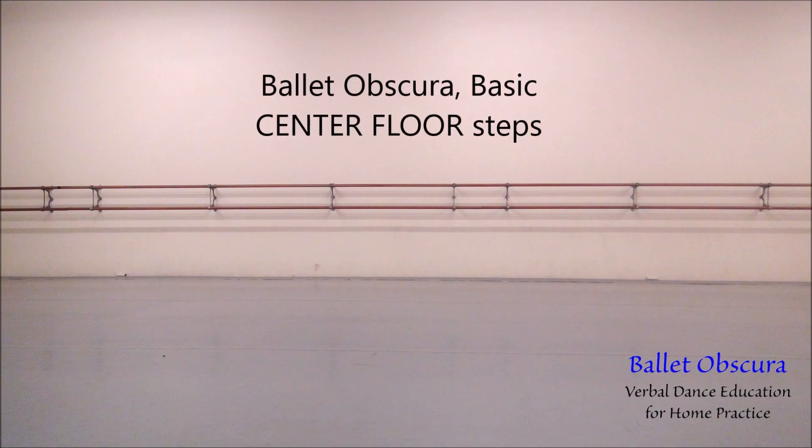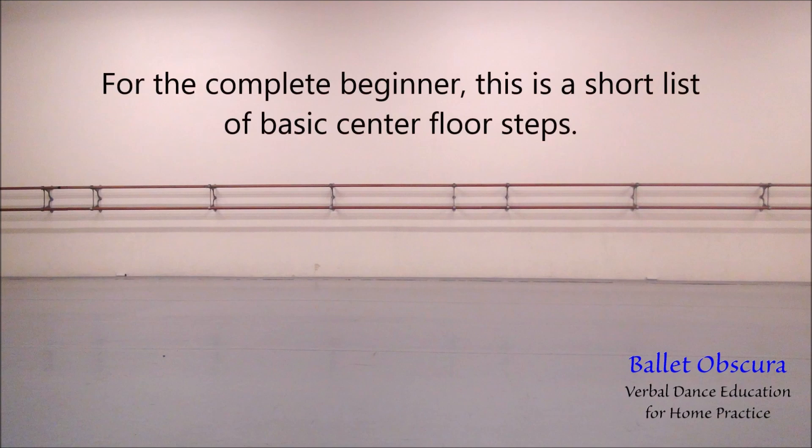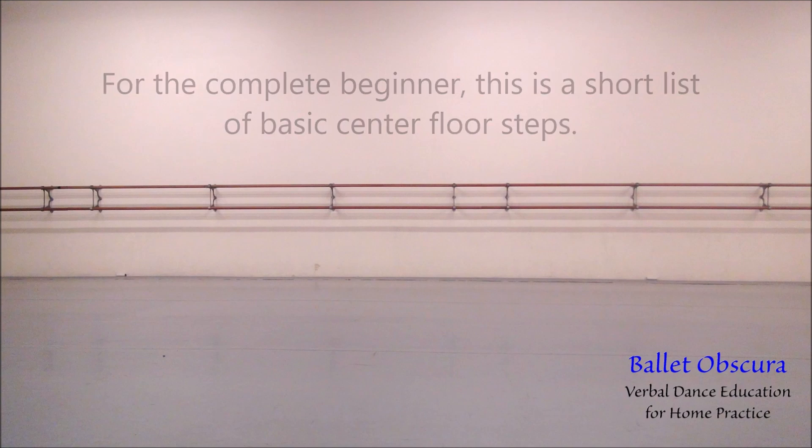Ballet Obscura Basic Center Floor Steps. For the complete beginner, this is a short list of basic center floor steps.